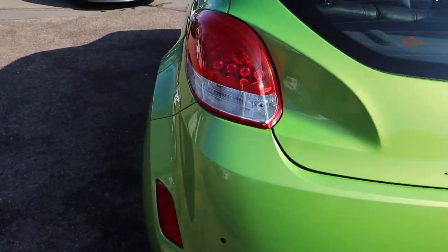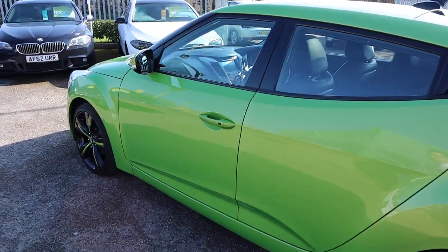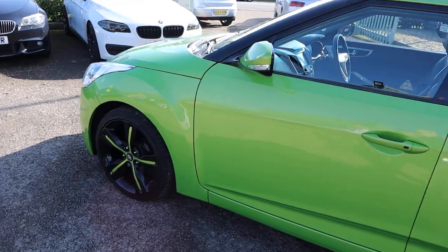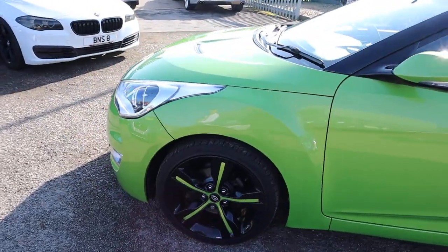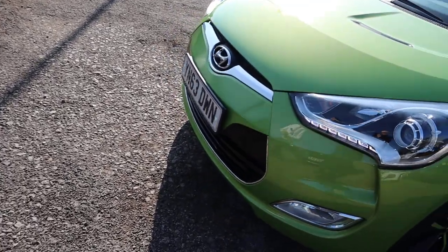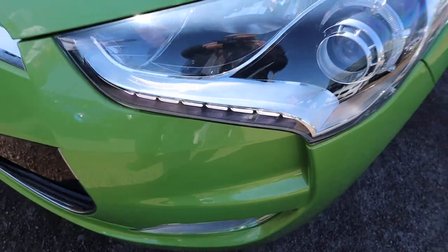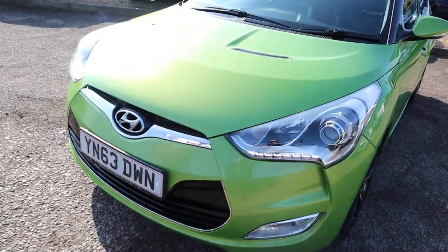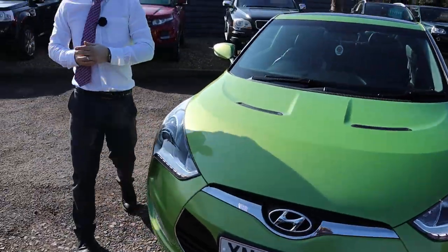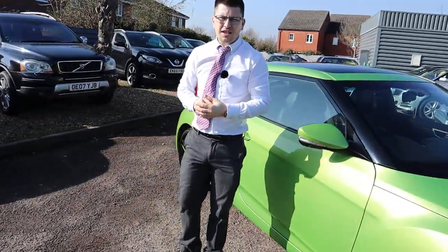We've just been shortlisted for the second time for the Motor Industry Awards, which is very impressive for an independent used car dealership. Just have a look at those headlights — those LED daytime running lights. Every time I look at this car it does something to me. Please have a look on Auto Trader at our reviews — we've got 4.8 out of 5 stars.